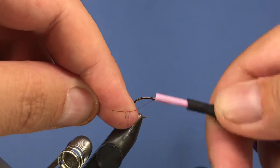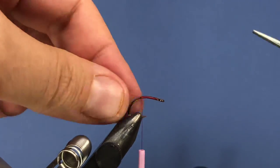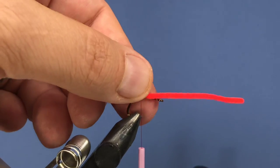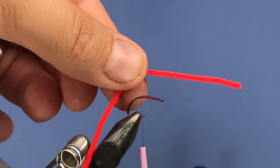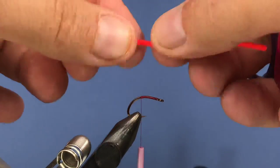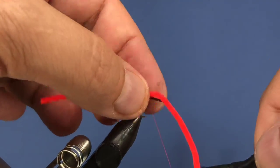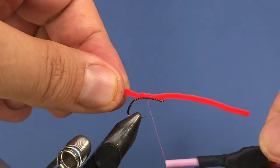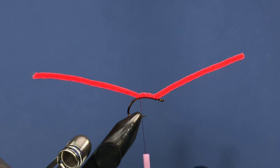We'll start by putting a base layer of thread behind the eye, taking it about halfway between the point of the hook and the barb. Then we're going to use some ultra chenille — I've got San Juan red here. I pre-measure and pre-cut a bunch of lengths so I can whip these off quickly. It's a fairly simple pattern you can tie in just a couple minutes. We'll bind that down, and at this point you basically have a basic San Juan worm — but we're going to add a little more to this one with some copper wire for weight.